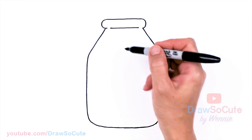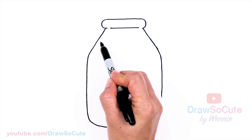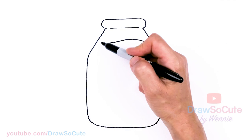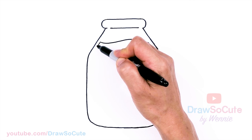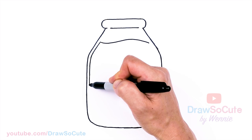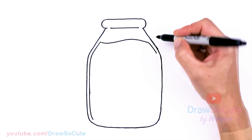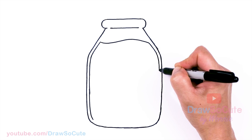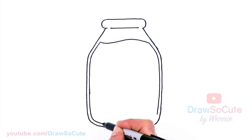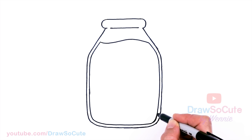Now that we have our basic bottle shape in, I'm going to come back in here and start about right here. I'm going to come to the sides, give myself a little bit of space, and from about right there I'm going to draw this wave-shaped curve and come back to the other side. Then I'm just going to follow exactly the outside of my bottle, going all the way around on both sides. It just makes it look like glass by giving this little space.